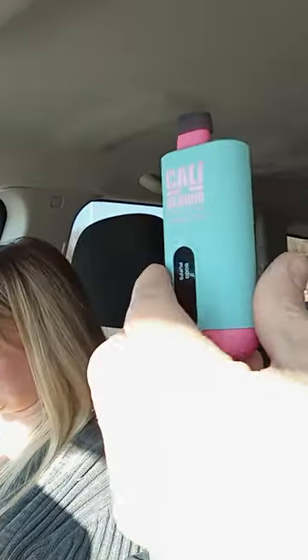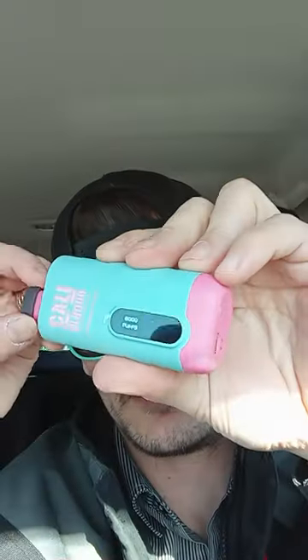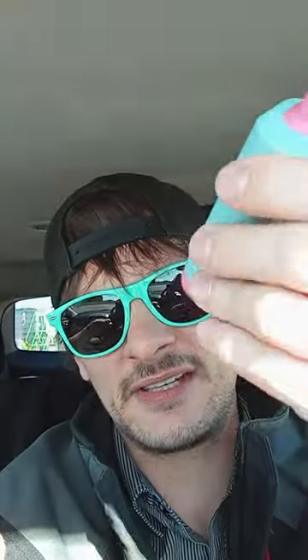Oh yeah, it does. There it is — the frozen peach, Cali 8,000. Awesome. Take the cover off. Is there a sticker on the bottom? I don't think on the bottom. Here's where you recharge it, right on the bottom.